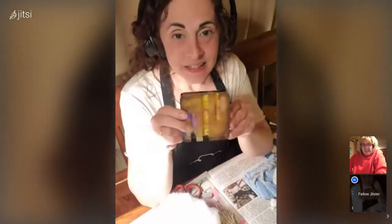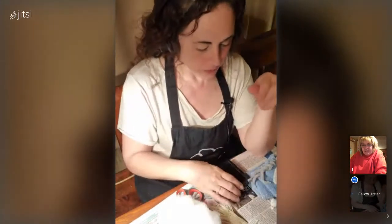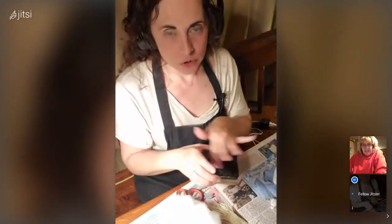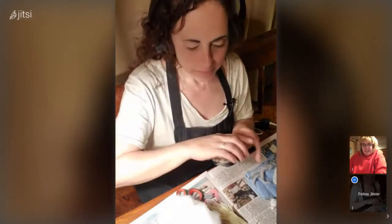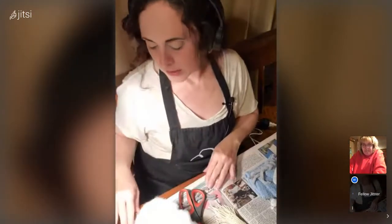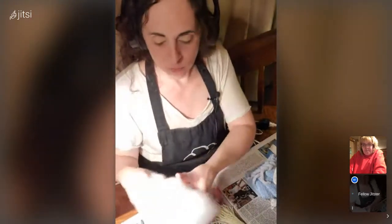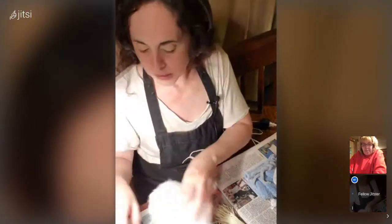This is a phone holder I made out of epoxy that I'll be using when I do the beard and mustache, because the glue will just peel off of it. Another thing you could use instead would be a silicone mat. Anything silicone would work — a silicone mat would be good. I haven't cleaned my silicone mats from the epoxy, so I don't have one in ready use.